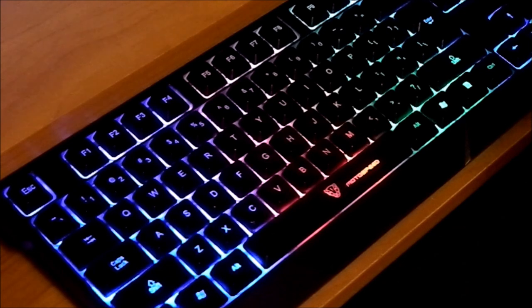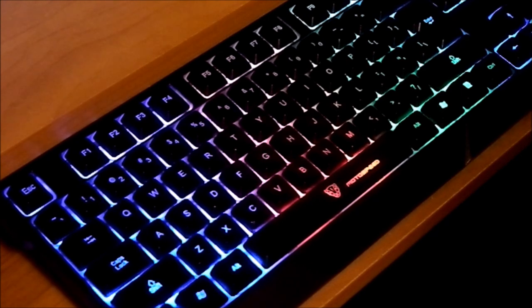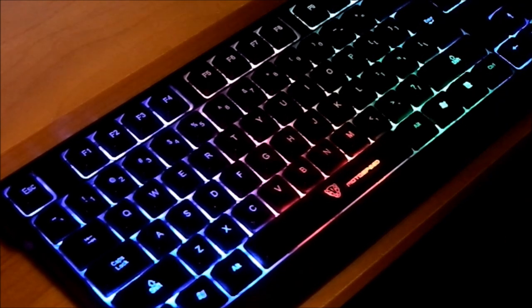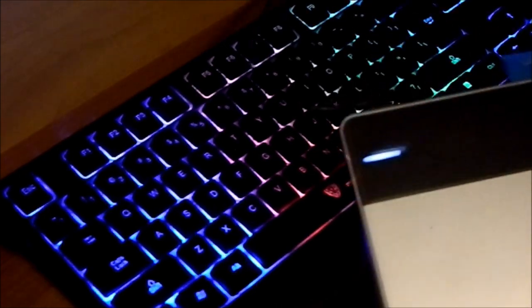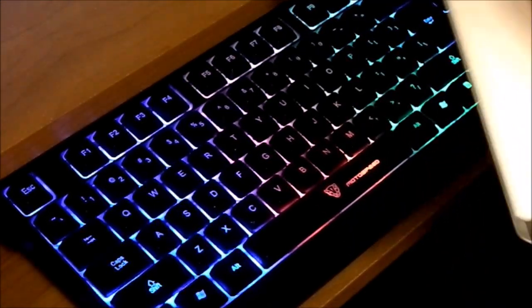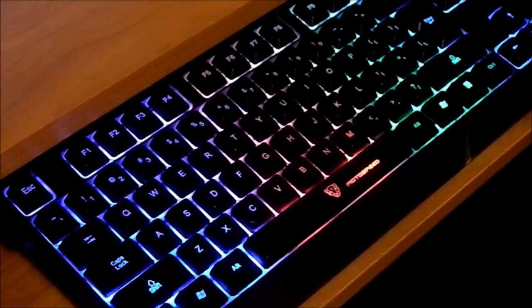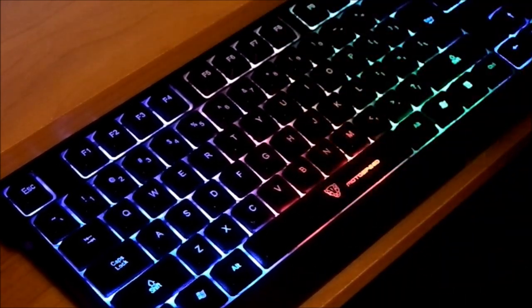One last look at the MotoSpeed keyboard. In the near future I will be doing a review on the Wacom Intuos drawing tablet — and there is an ant on my desk for some odd reason. So be looking forward to that. I hope you all enjoyed this, and I'll see you later.